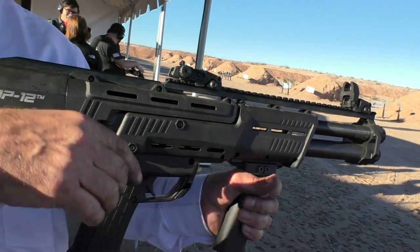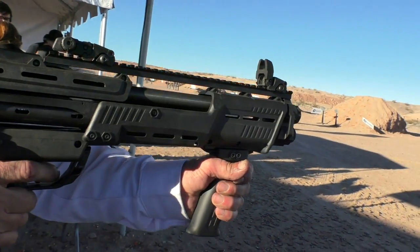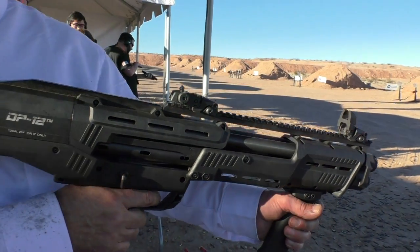And with two barrels, your follow-up shot is very fast because there's no pump in between. Correct — shot one and shot two. So it actually makes a ton of sense.